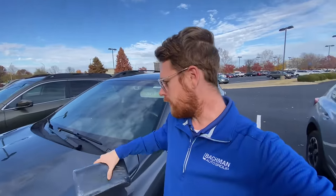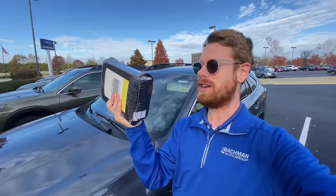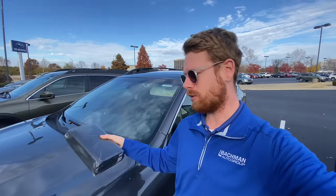So you just got your new Subaru, you're excited to learn all there is to know about it, and your salesperson hands you this booklet of owner's manuals. Now while this is nice to have and to rely on for more specific things, you shouldn't have to. I'm going to show you today five things that you can adjust on your new Subaru whenever you first get it.